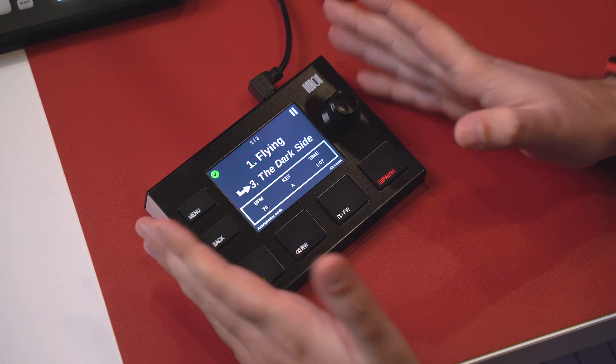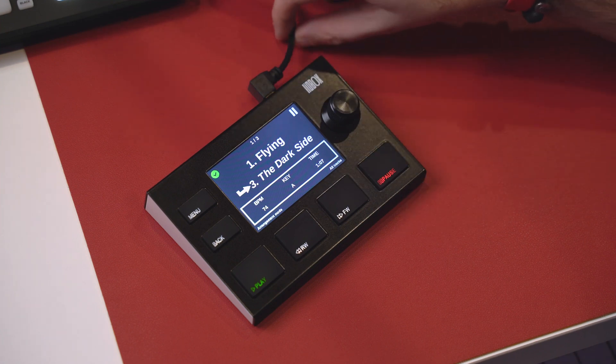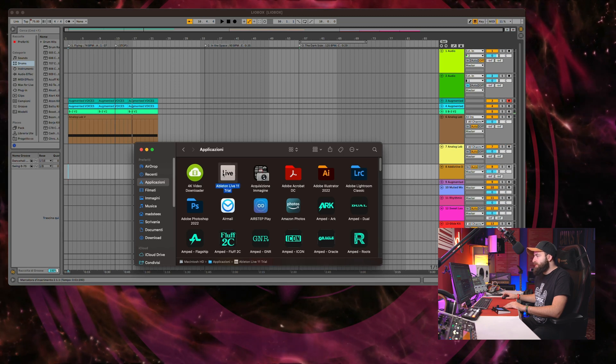This is a remote control basically for your DAW. Let's start talking about how to use this, because it's not plug and play — you have to do something. First of all, you have to connect the Liobox with the USB cable which is provided. I've connected mine to my USB hub, and there's no problem using a hub. When you purchase the unit, you receive a QR code that takes you to a website to download a script.